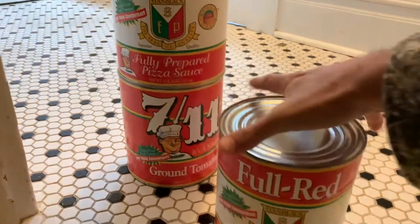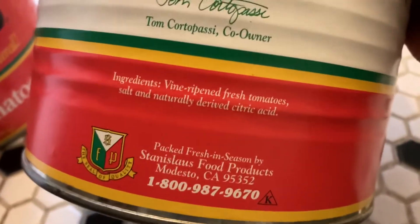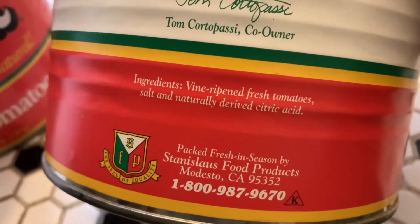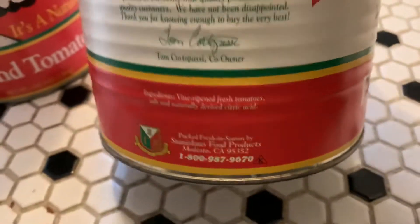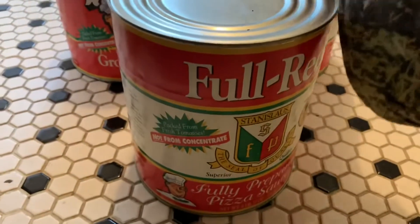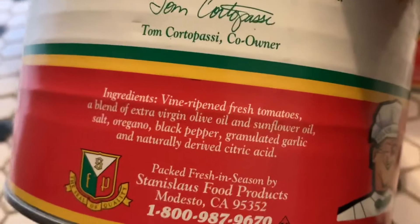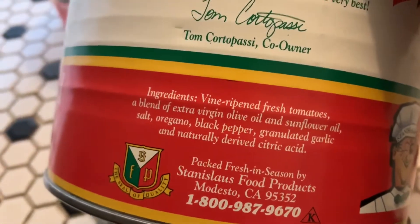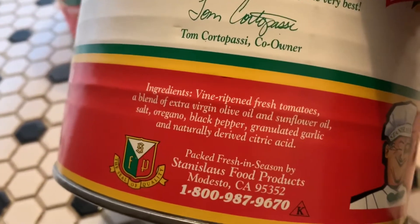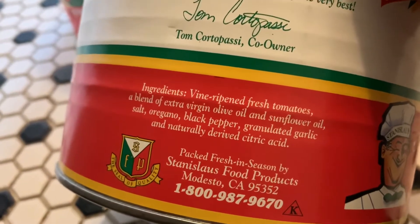So the one that's just the pizza sauce — let's look at its ingredients: fine ripe and fresh tomatoes, salt, and naturally derived citric acid. That's all it has. The Full Red Fully Prepared has: fine ripe and fresh tomatoes, a blend of extra virgin olive oil and sunflower oil, salt, oregano, black pepper, granulated garlic, and naturally derived citric acid.